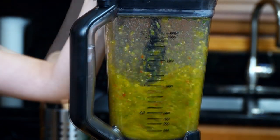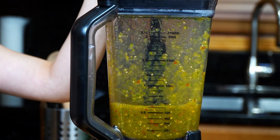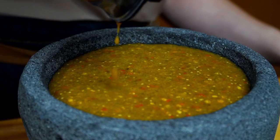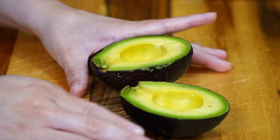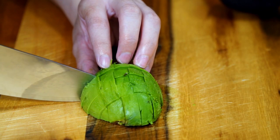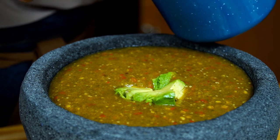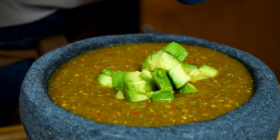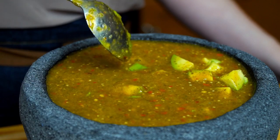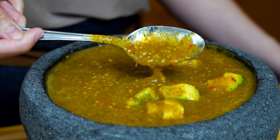Once you have the consistency desired, stop the blender, taste to make sure it has enough salt, and transfer to your display dish — in my case, a molcajete. Now for the jaw-dropping ingredient that will tie everything together: take a whole avocado, remove the flesh, cut into small cubes, and carefully incorporate it into the salsa. Tomatillos are slightly acidic, and when paired with the dried peppers, magic happens — the spice complements every aspect of the tomatillo, and the bits of creamy avocado are the perfect burst of flavor.